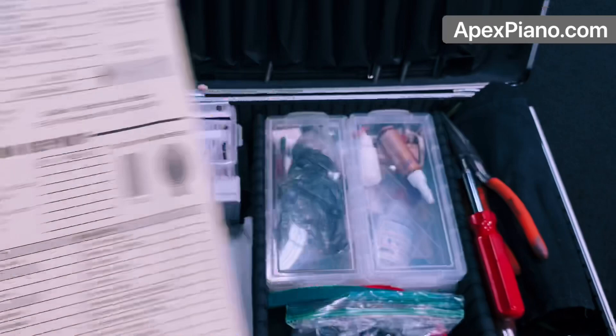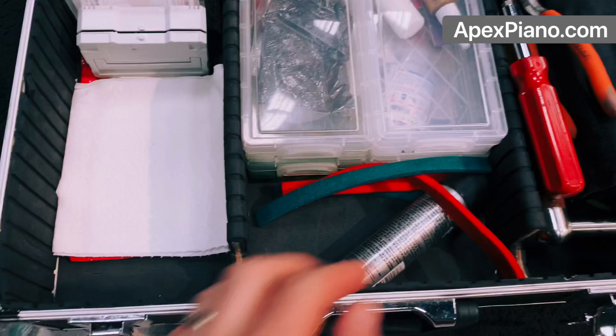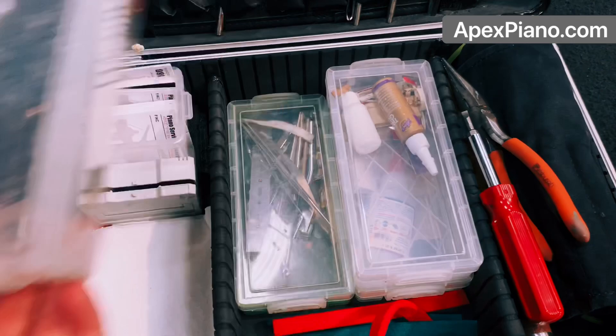I have my invoices. Underneath, I have my condition reports, which are amazing — these will help you make a lot more money. And then I have my AccuTuner charger. I have my Accelerator zip kicker — that's going to be a lifesaver. And then I have four of these little boxes right here with all the stuff I need: some glue, regulation tools.